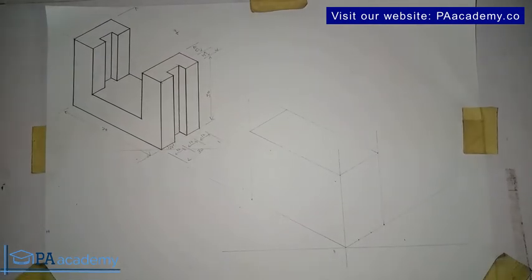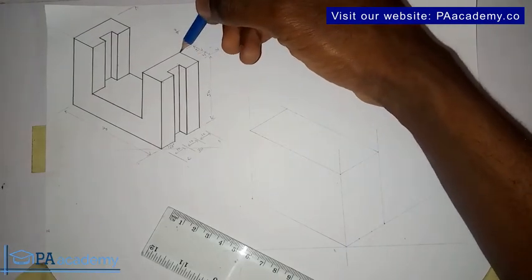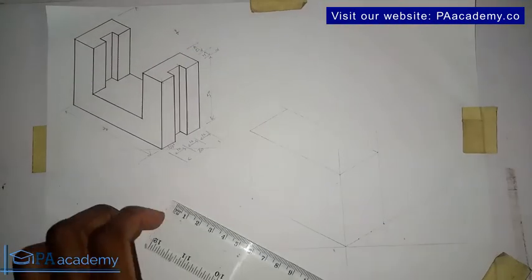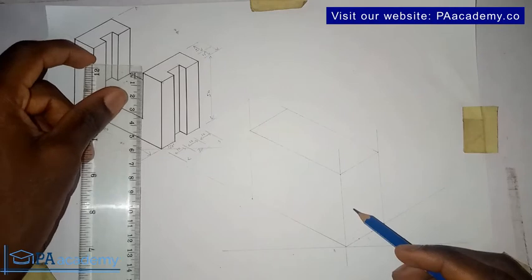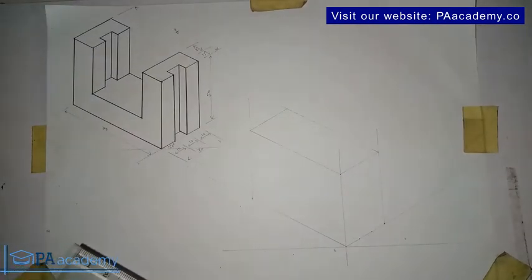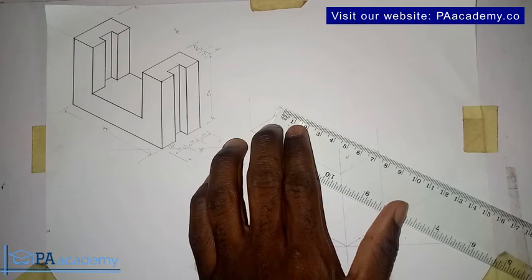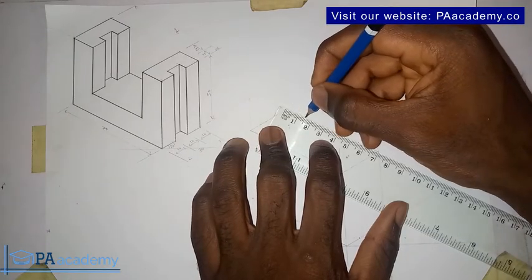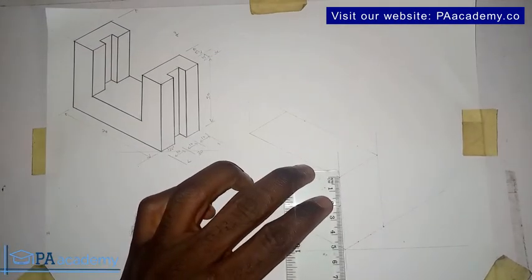Now let's take more measurements. The distance from here to here is 15 millimeters, from here to here is 15 millimeters, and the same thing applies here — from here to here is also 15 millimeters. From here to here is 35 millimeters. Let me take note of those measurements — this is 15, this is 15, that is 15, and let me mark the 35 from this point.